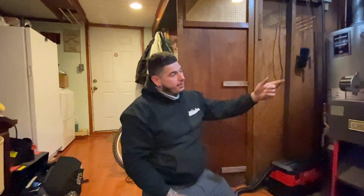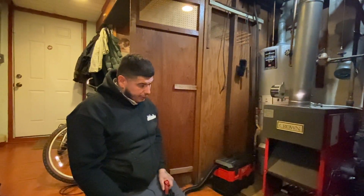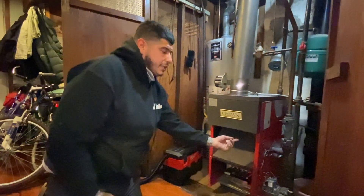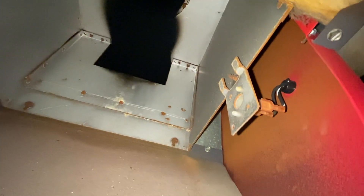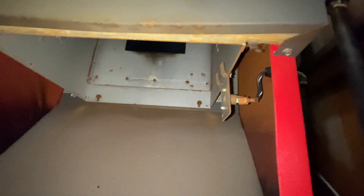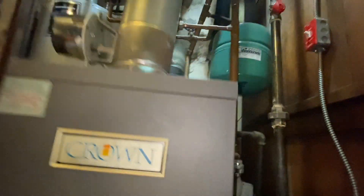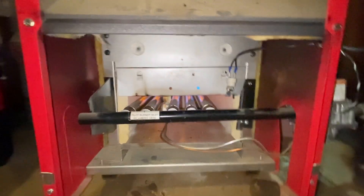Next time you guys have a problem with the aquastat or the thermostat, always check your safeties first. And if you have a stack switch under here, check that too. This lets us know there's a clog in the flue, but that wasn't tripped when I was here. Or it could be the rollout switch, which we've replaced and just fired up now.